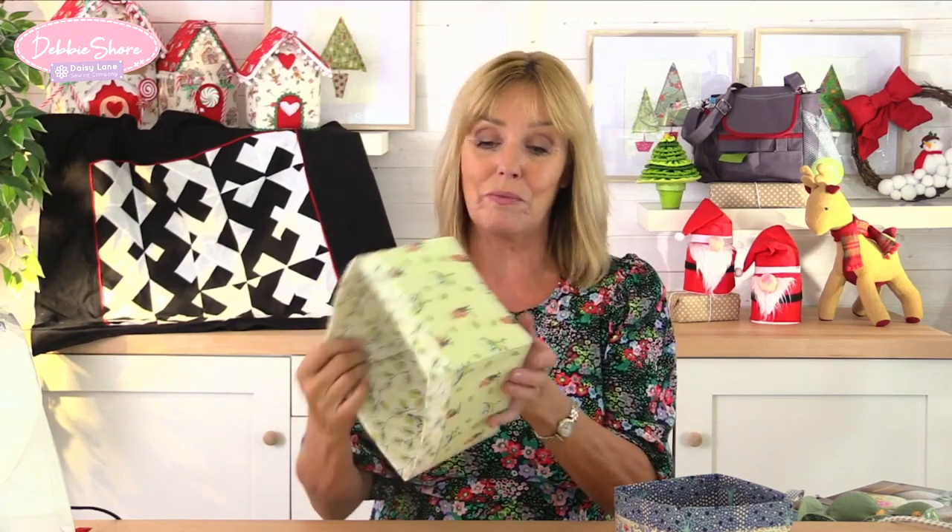Once you understand the way the pattern actually works, you can make these in any size that you like — smaller than this one or even bigger. I do love that cross shape at the bottom. I think it's quite unusual and it's an easy way of putting a base into a box without cutting out corners or squishing them together and sewing across like we do with a lot of bags. I hope the box is useful for you and I hope the tutorial is useful for you as well. I shall see you again very soon — bye bye.